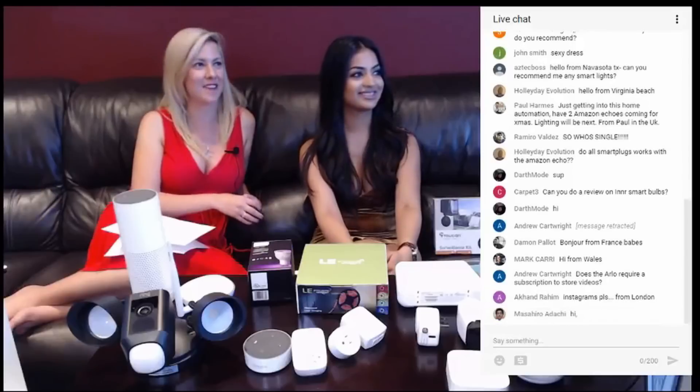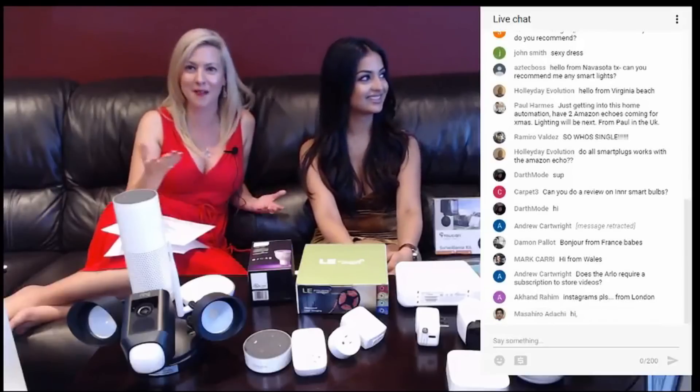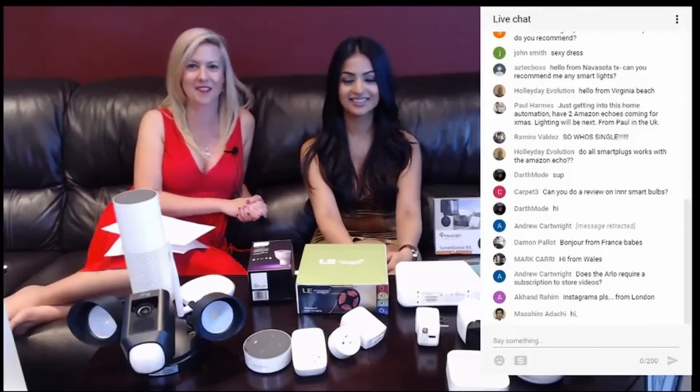Achman Rahim from London is asking for our Instagram. Our Instagram is HomeAutomationX. You can check us out — we definitely have a lot of great photos and we're constantly uploading new content. Show us some love and we'll be happy to Insta it up.